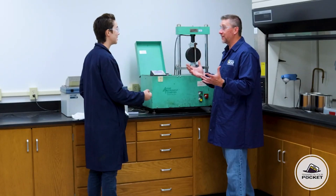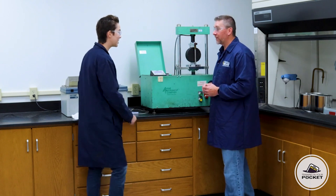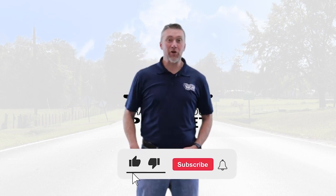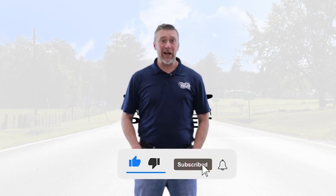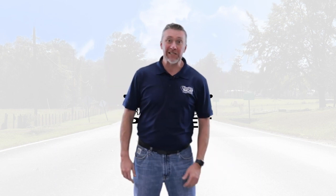Looks like you've got it. There are these other replicates to run — what do you say we run them? Race ya! Thanks for watching. Don't forget to push that subscribe button, maybe even the like button. Leave us a comment and let us know what other asphalt-related training you'd like to see.